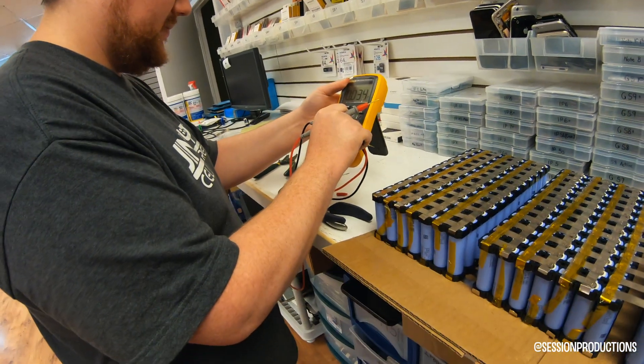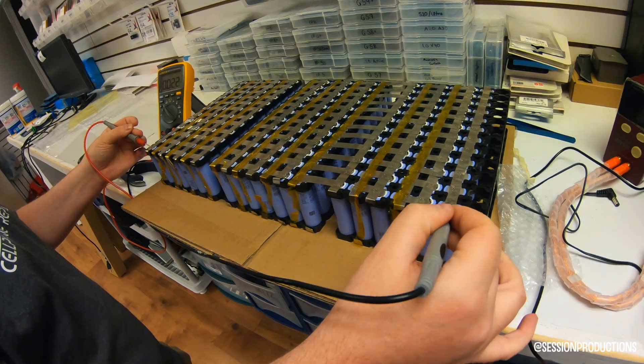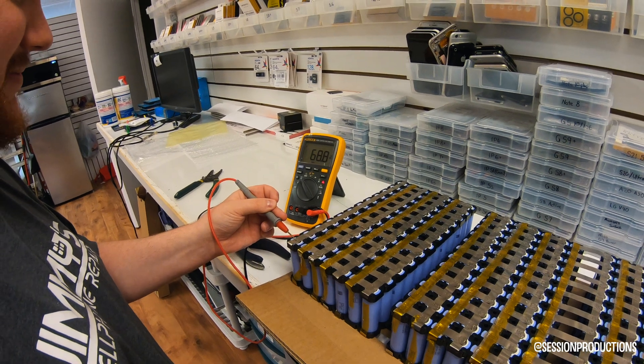This is the moment of truth right here — the multimeter test. I don't know if my cables are just funny... alright, here goes. 68 — I'll take it — 68.8 volts.